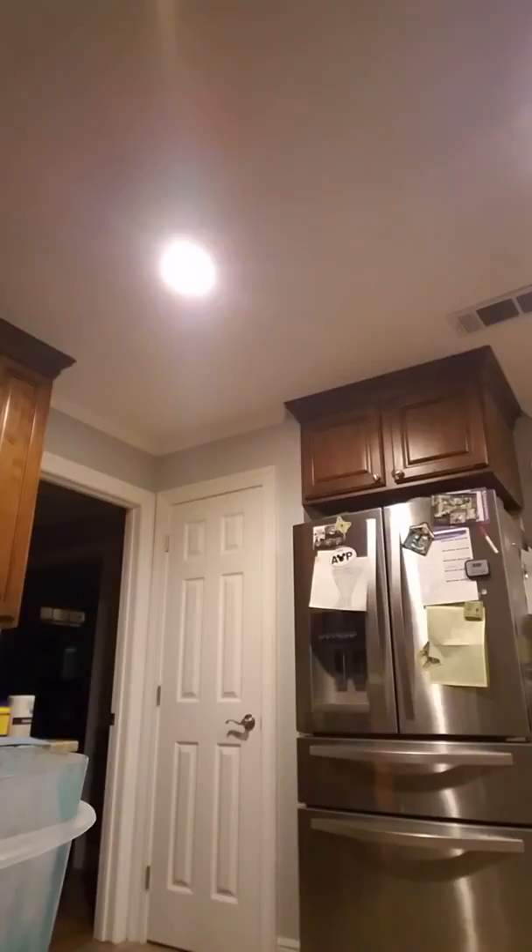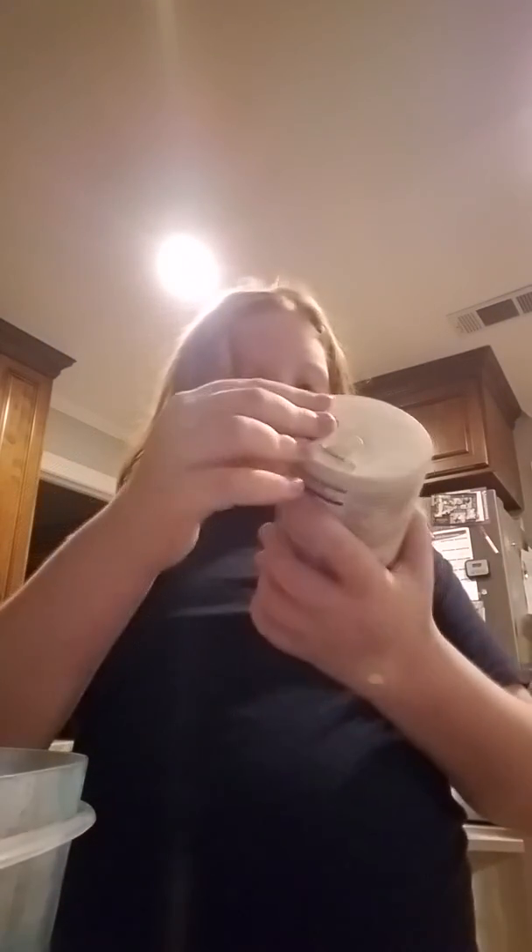And honestly, I'm so not done with it. I keep adding stuff and all that. So look — this actually helps it form quicker. Salt. I'm going to add some iodized salt. It helps.